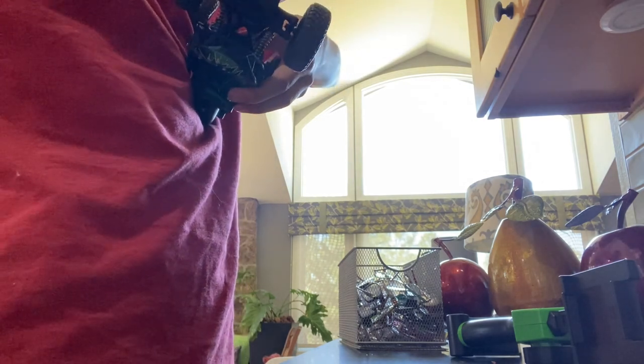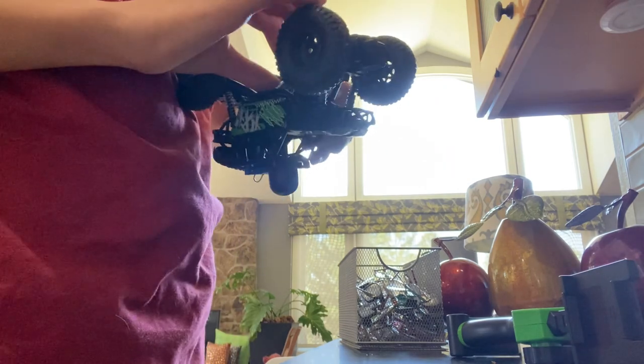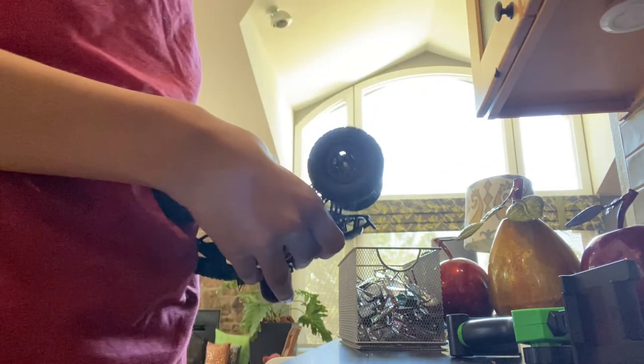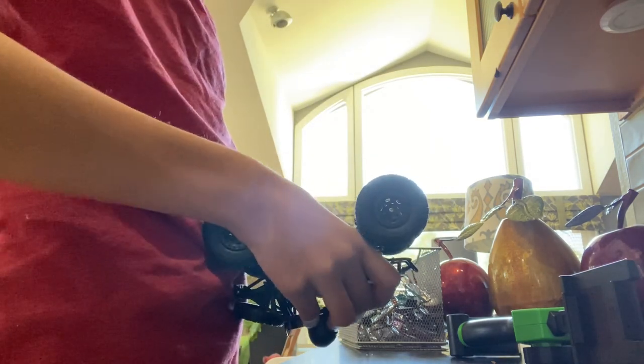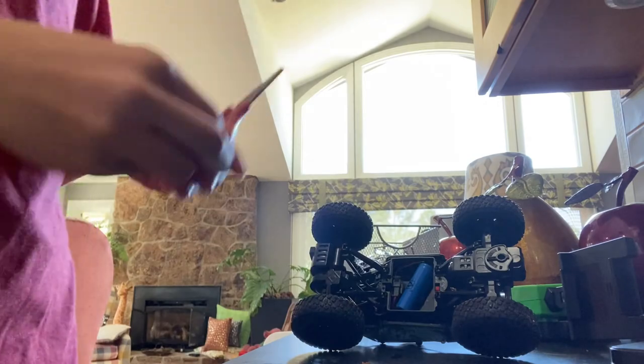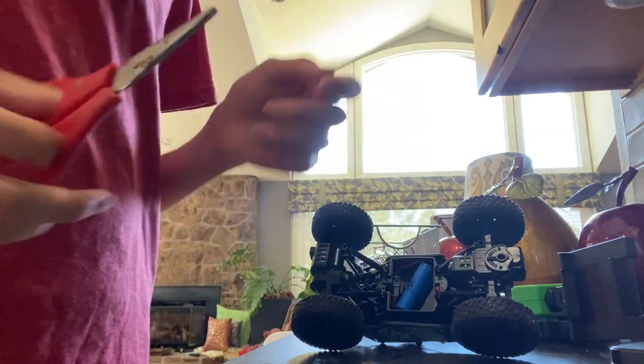I'm going home tomorrow at four in the morning. That's all I gotta say. I need to grab scissors — not battery. Okay, I found some scissors, so I can put this on.